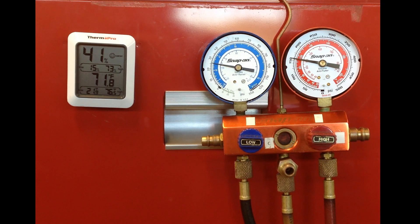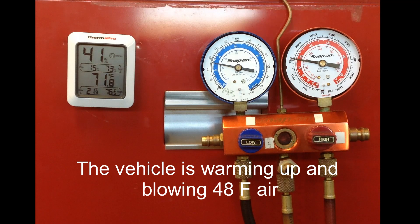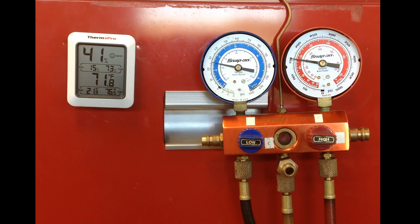As the vehicle is warming up, what we're noticing is that it is cooling perfectly fine. It's blowing out 48 degree air, which isn't the best — I like around 40 degree air — but 48 degree air at an ambient temperature of 71 degrees in the shop will pass the performance test. So the students typically will look at this vehicle and say everything appears normal.